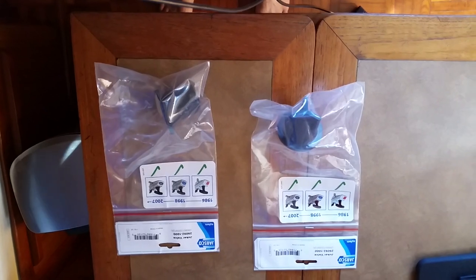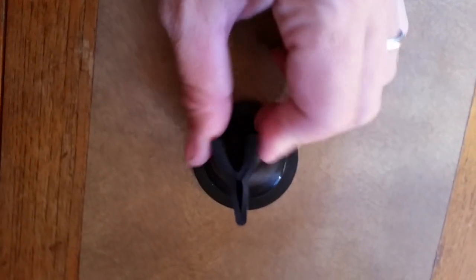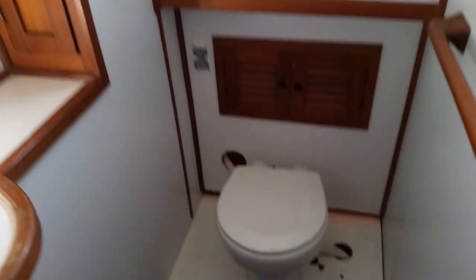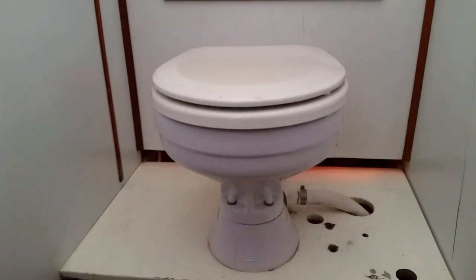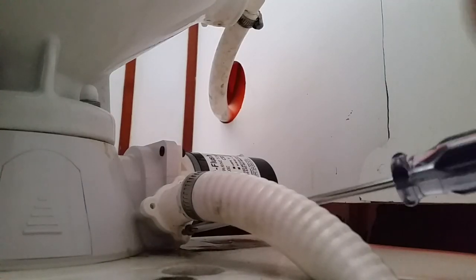Next project: the Joker valves in both heads are back-flowing. I've never changed out a Joker valve before and honestly I've been procrastinating on this. Starting with the aft head, which is electric — I don't have the documentation for this unit, so I kind of guessed on the valve and where it's located. I think it's at the outlet hose right here.